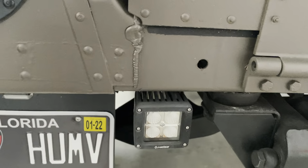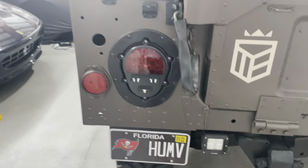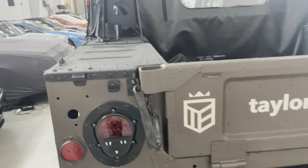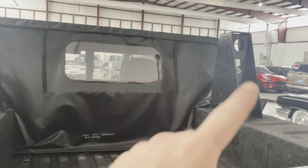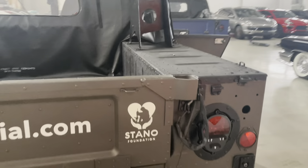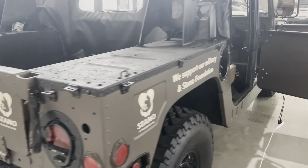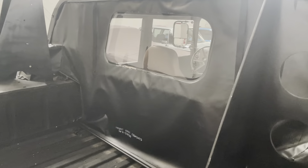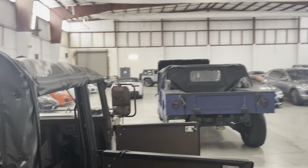It's got these super bright LED lights, a cool license plate, and brand new LED tails. It's also got the Harris radio antenna mounts — I tell people they're for rocket launchers because they believe it. This is a brand new top, about four months old, and you can see it stays in storage here.